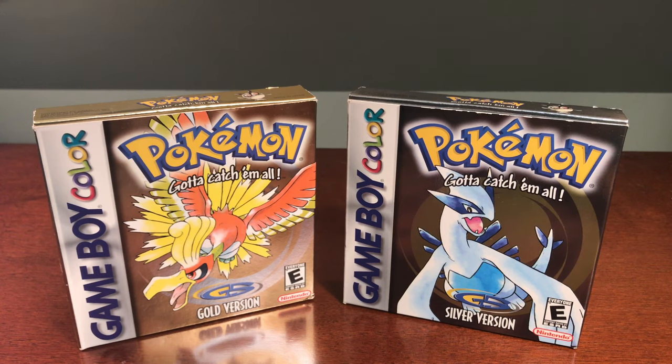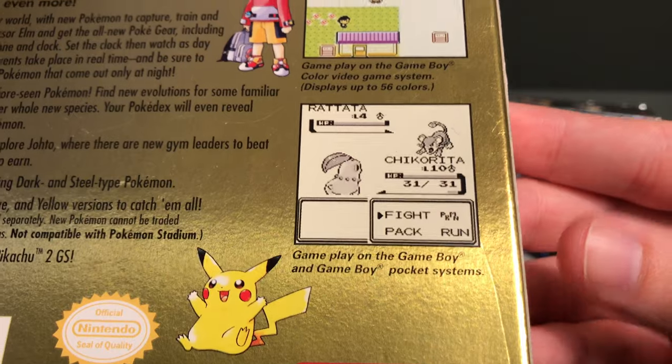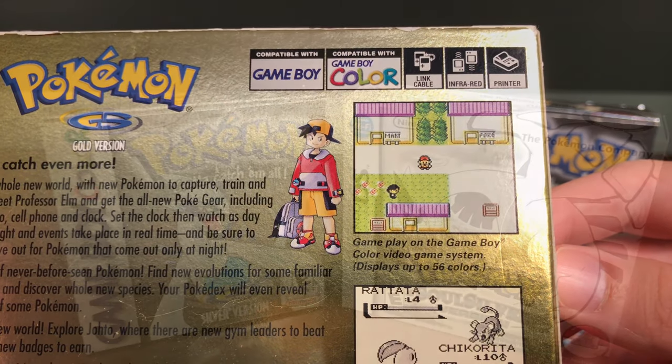Gold and Silver have since gone on to be one of the best-selling main series Pokemon games, again only second to Pokemon Red & Blue. While they're labeled as Game Boy Color games, they were actually playable on the original Game Boy in black and white, as this was a transition period between the two consoles — something that the later Game Boy Color games are not capable of.